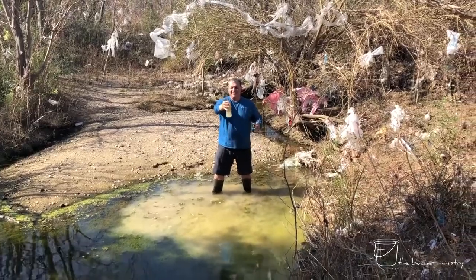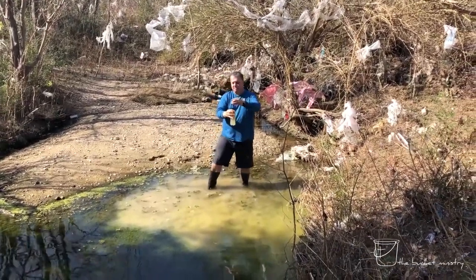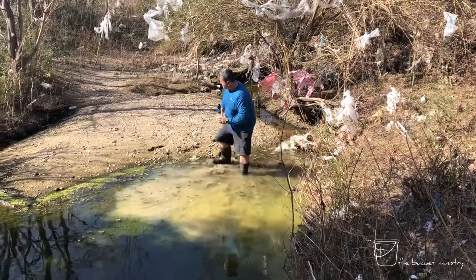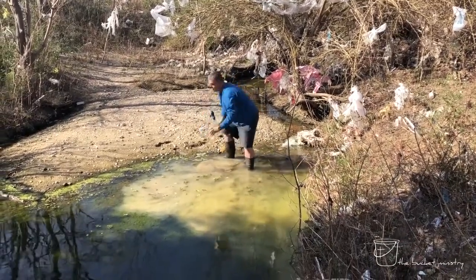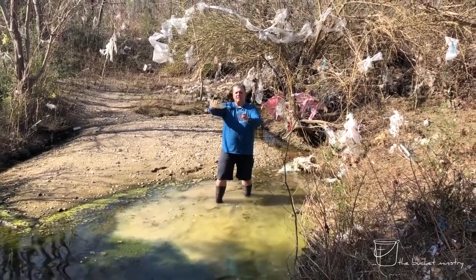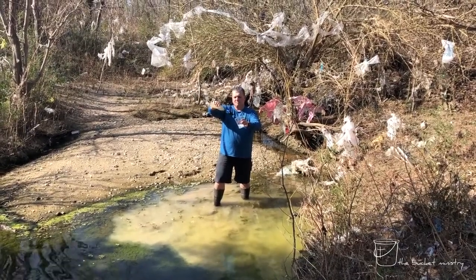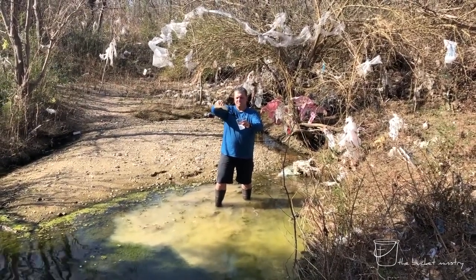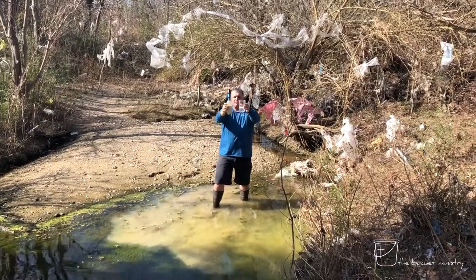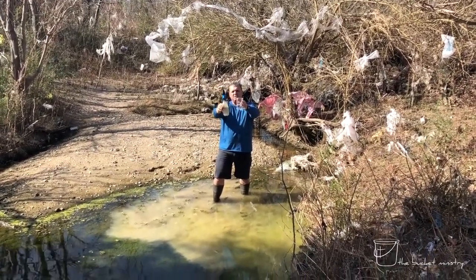Okay, that's a little rough looking. I'm gonna screw the filter on the top. And then I'm going to collect a clean glass, and I'll go ahead and squeeze this water through the filter and into the glass. And you can see a remarkable transformation after it goes through the filter.